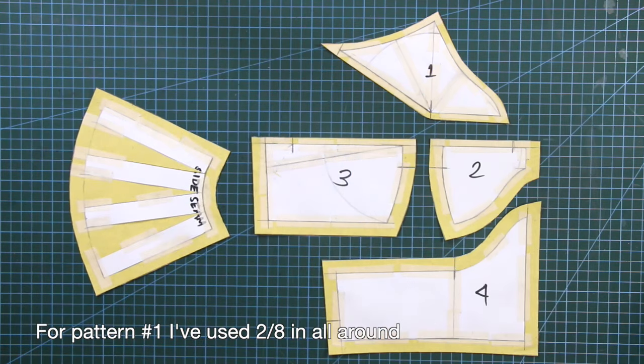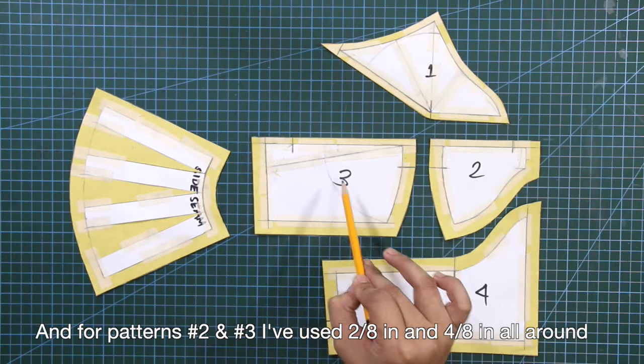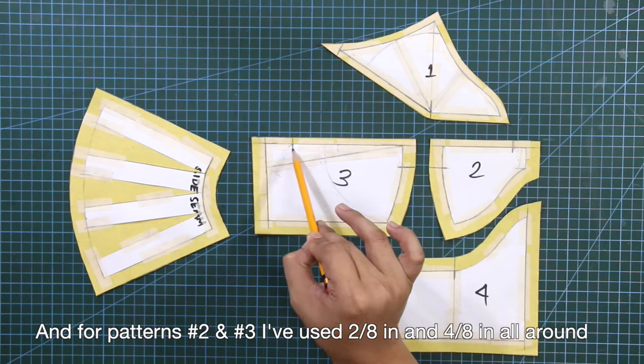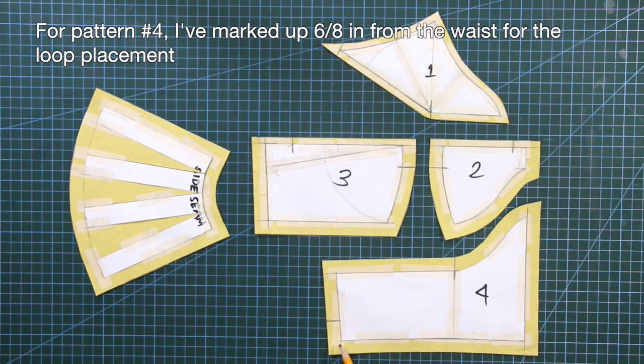For pattern number 1, I've used 2/8 of an inch all around. And for patterns number 2 and number 3, I've used 2/8 of an inch and 4/8 of an inch all around. For pattern number 4, I've marked up 6/8 of an inch from the waist for the loop placement.